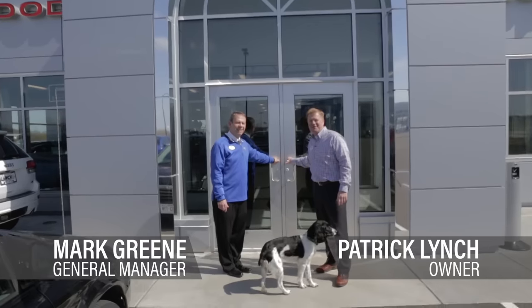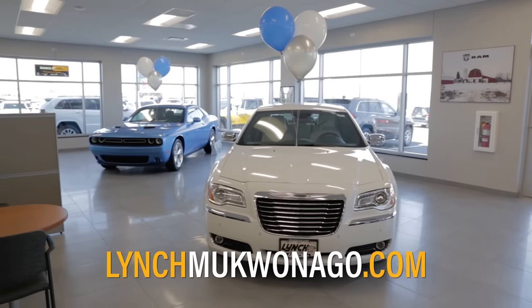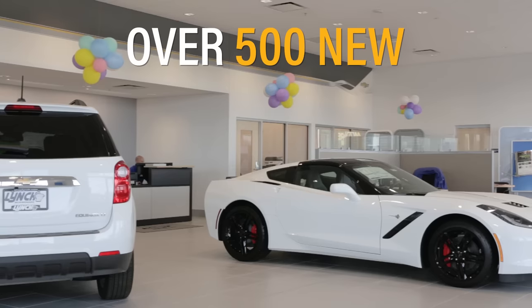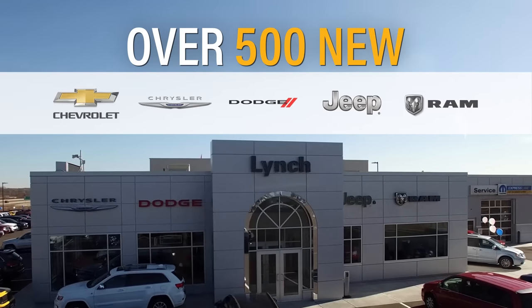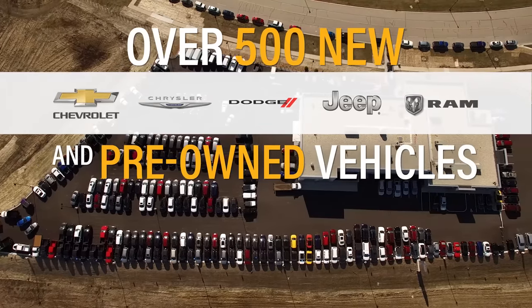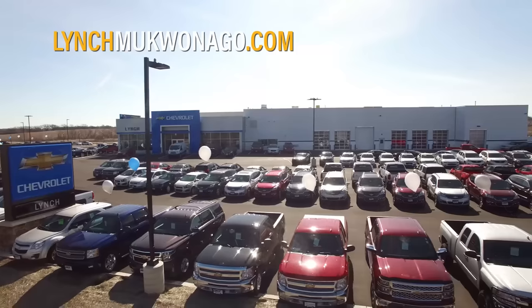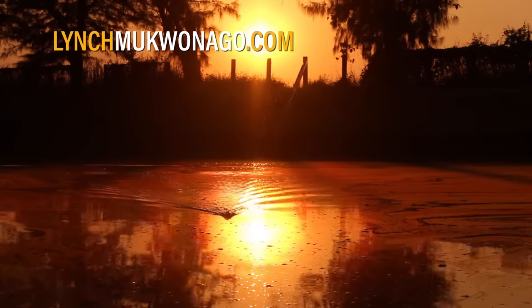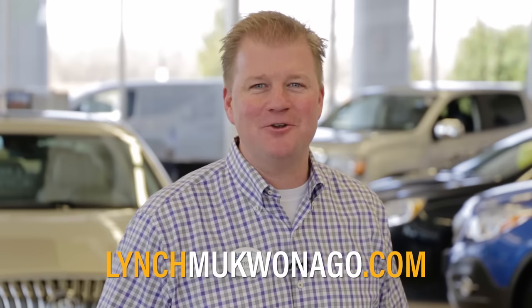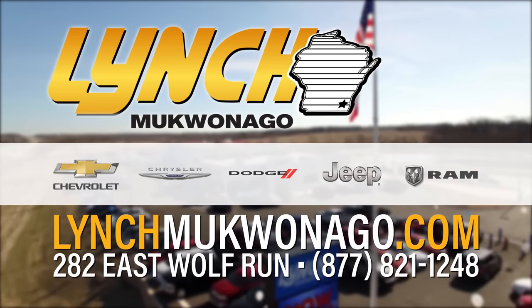I'm Mark Green. I'm Patrick Lynch — welcome to our all-new Lynch McQuonago dealership. The brand-new Lynch McQuonago dealerships have over 500 new Chevys, Chryslers, Dodges, Jeeps, Rams, and pre-owned vehicles in stock, all priced to sell. Stop by and check out their massive selection of trucks and SUVs, perfect for all your fall outdoor sports. Nobody sells for less than Lynch.